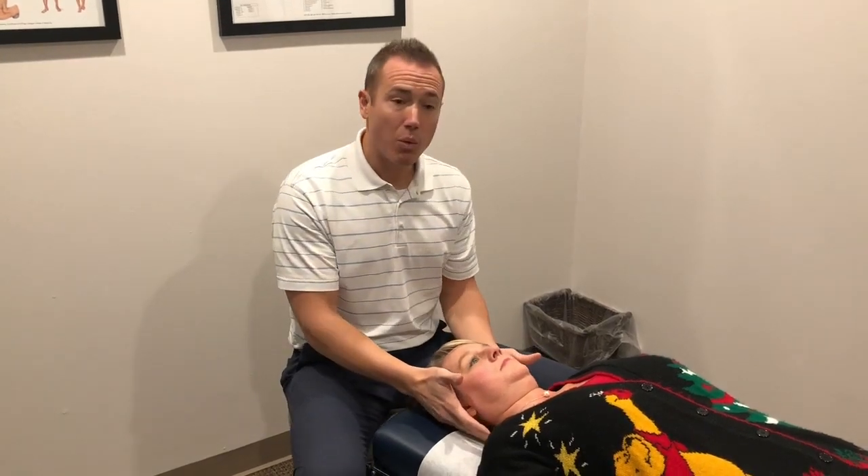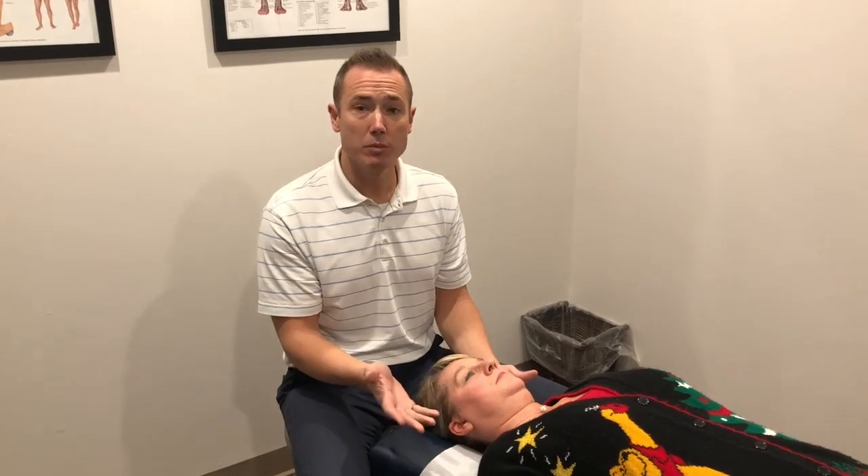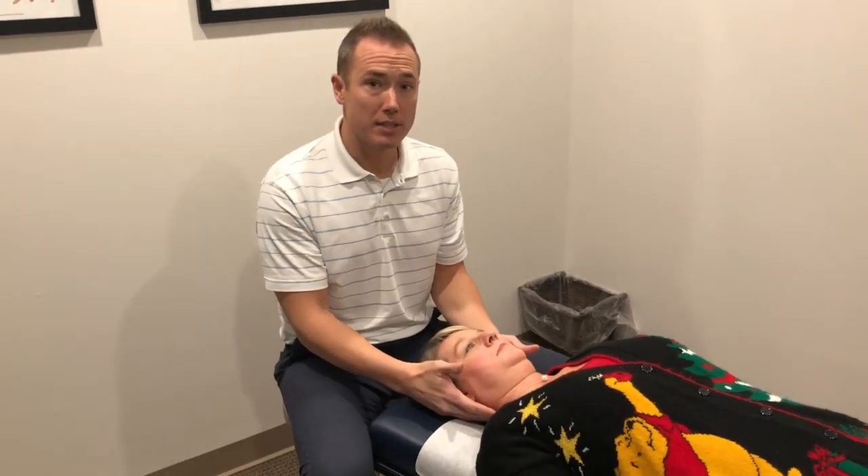So what can we do to help this problem at C1 and C2? The things I use in my office — manipulation works very well. However, some people don't like manipulation this high in the cervical spine, so I do have an alternative for those patients when manipulation isn't appropriate and a mobilization is preferred.